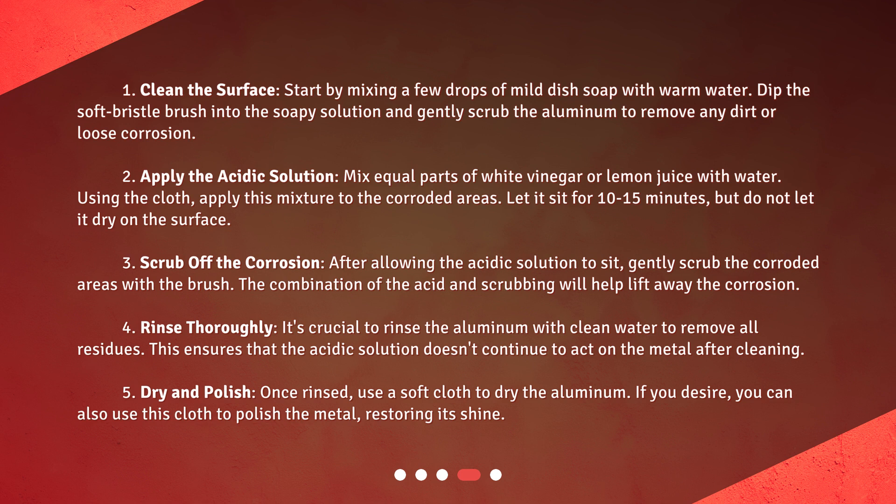Step 5: Dry and polish. Once rinsed, use a soft cloth to dry the aluminum. If you desire, you can also use this cloth to polish the metal, restoring its shine.